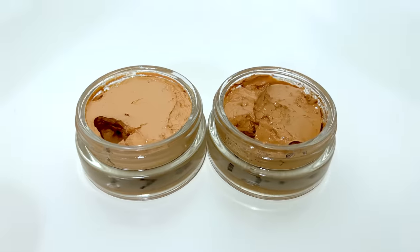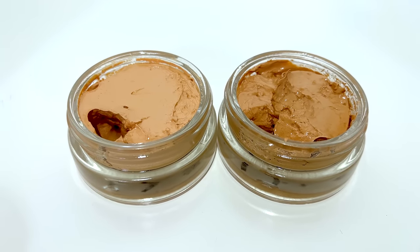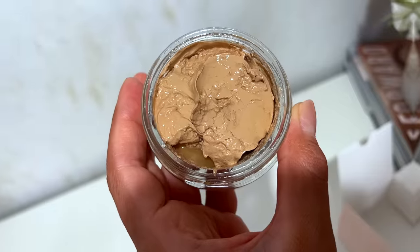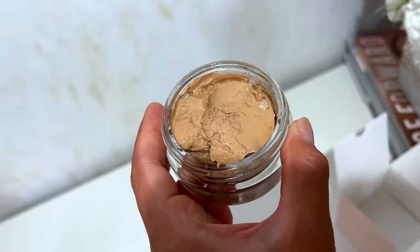So I'm going to test all of this out. First, let me swatch shade Light and shade Beige on my skin. Off the bat, I just opened this up — this looks quite a bit messy. There is a lot of separation between what looks like a cream and a liquid, so it doesn't look too cute in the jar.